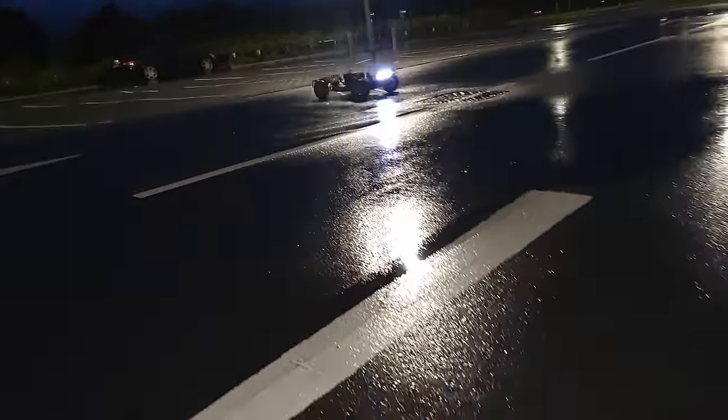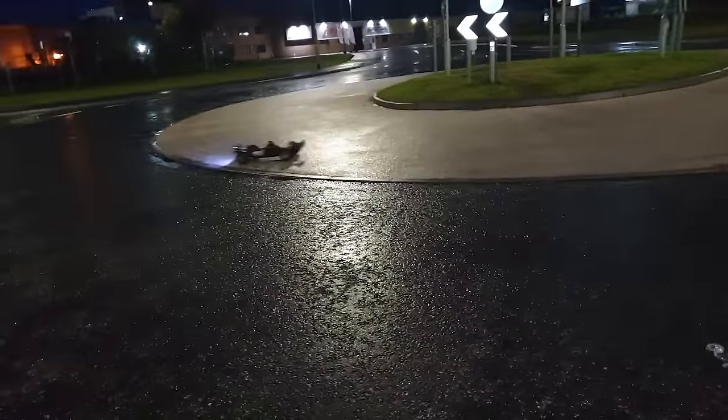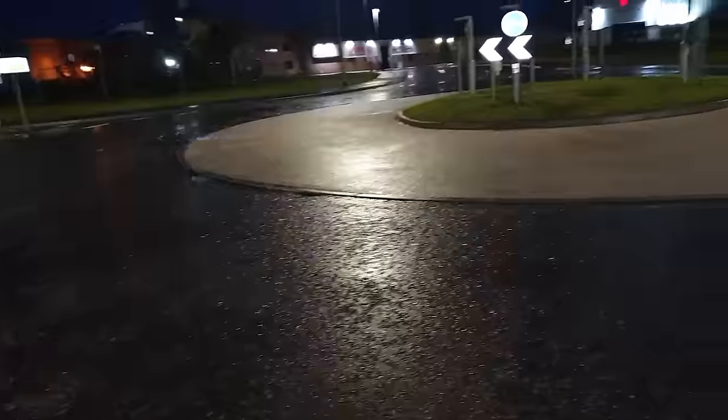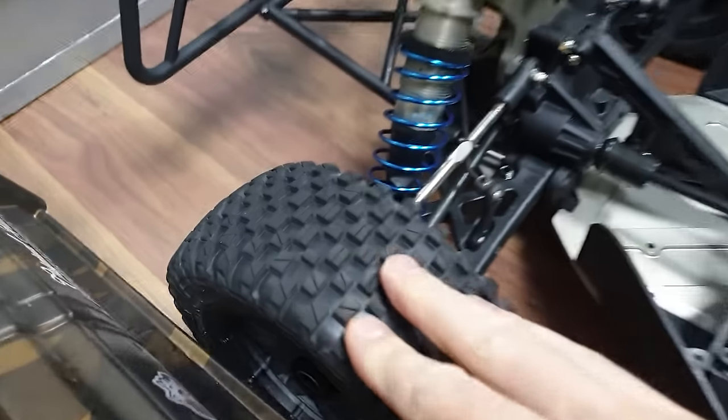Man, this is difficult — we've got to try and run it in and not go fast. It's not doable!